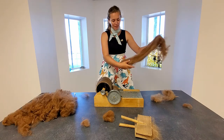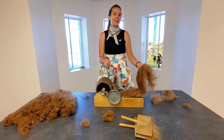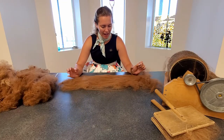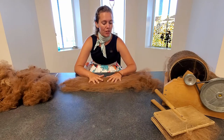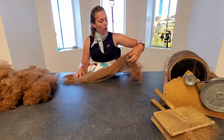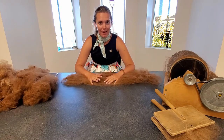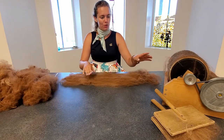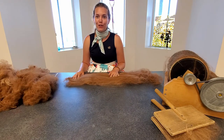I'm probably going to run this through the drum carder one more time just to make sure it's all been nicely brushed out, and then we'll be ready for the drop spindle. After you've made your bat, this is something that could go in the middle of a quilt. A long time ago, quilts didn't have synthetic fibers inside — it would just be all wool like this, using your drum carder to make various bats for the inside of your quilt.